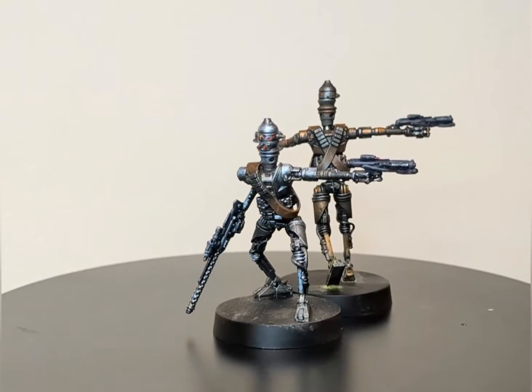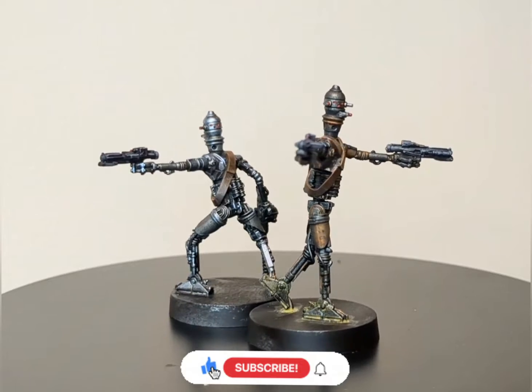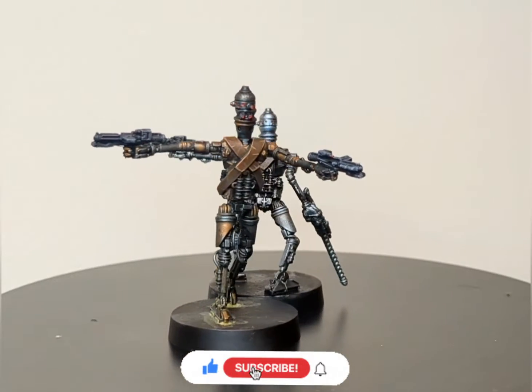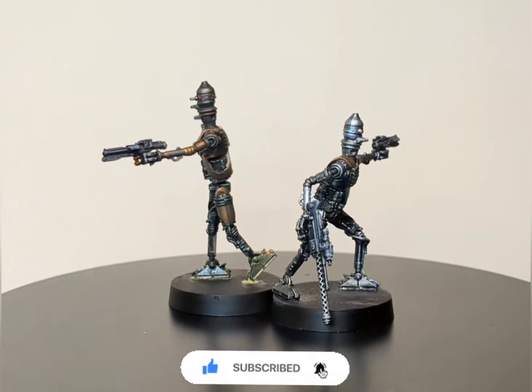Welcome back friends to another episode of Lynch Paints where iLynch will be showing you all how to paint the IG series Assassin's Droid for Star Wars Legion. So let's grab our paint brushes, our paints, and our latest bounty and get straight into it.